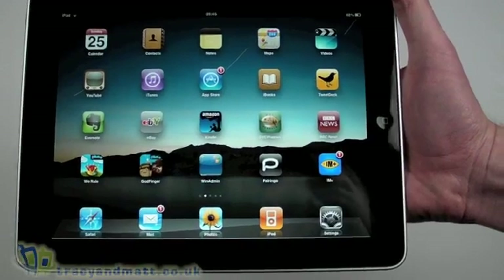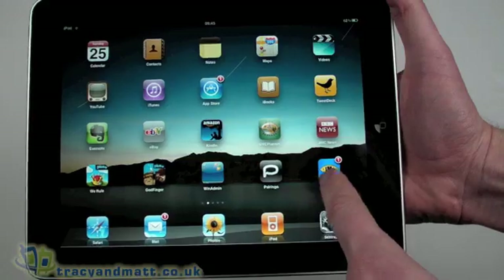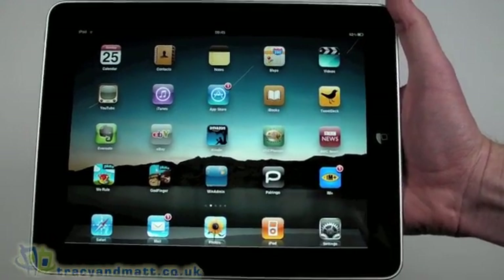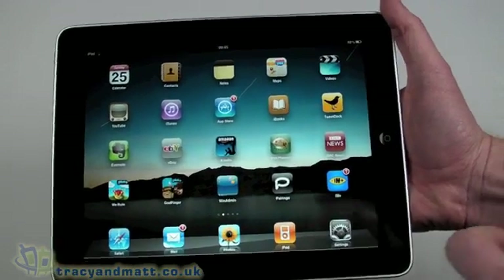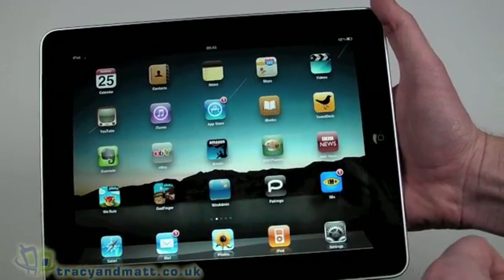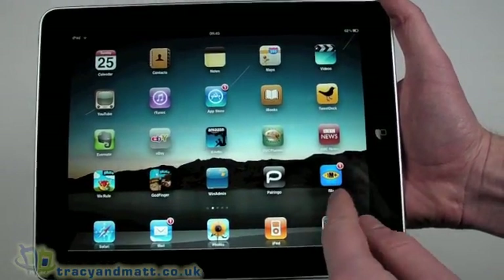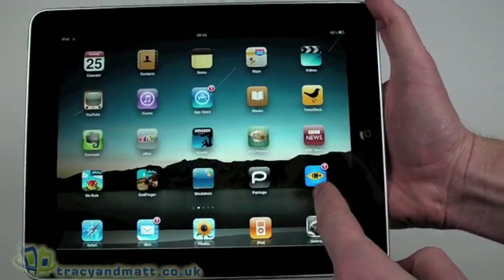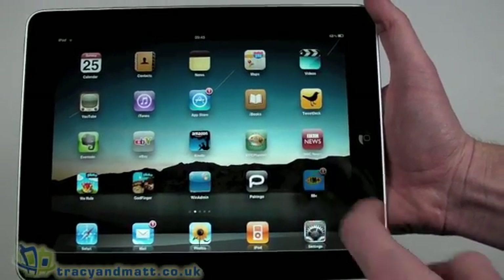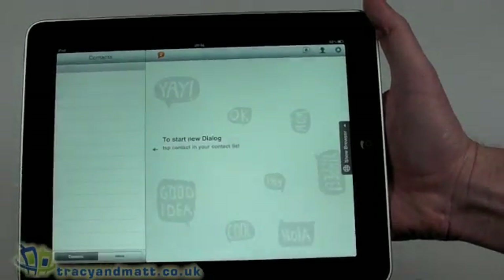The one I've come across that I particularly like is IM+. It's a paid app — it's $9.99 at the moment — which might sound like a lot, and it did to me initially. I thought $9.99 was quite a lot for an app, especially one I wasn't sure about or didn't know would fulfill my needs. That's part of the reason for doing this video and review, so you can actually see it. It's described as an all-in-one messaging app.